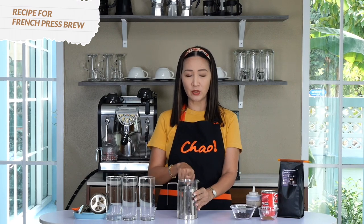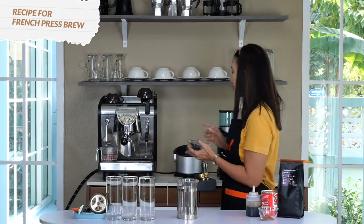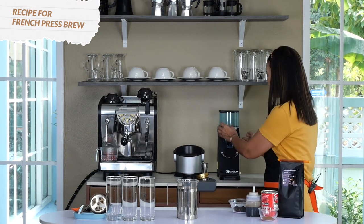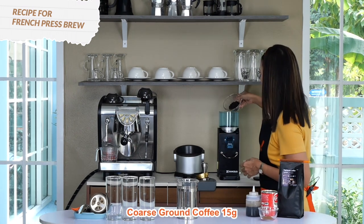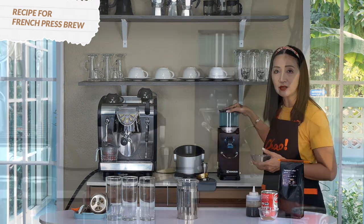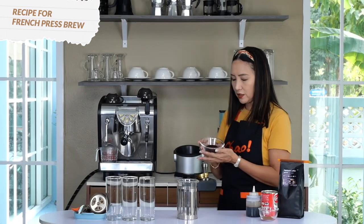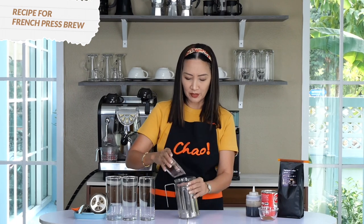Let's start by preparing our brewed coffee using the French press. I'm going to use a 1-to-10 proportion: 150 milliliters of hot water and 15 grams of coffee beans. I'll use my grinder and adjust to a coarse grind setting. I'm going to freshly grind my coffee — freshly ground coffee is better. I have my coarse ground coffee and I'm going to put it into my French press.